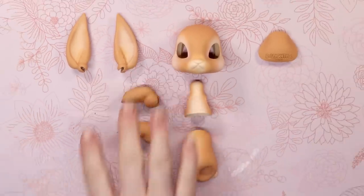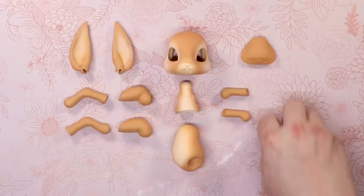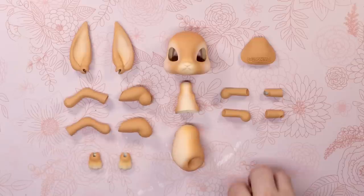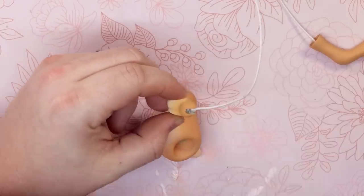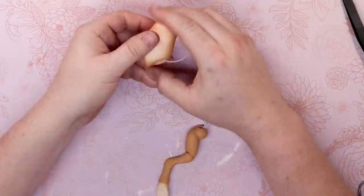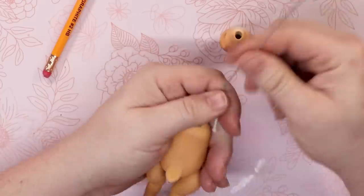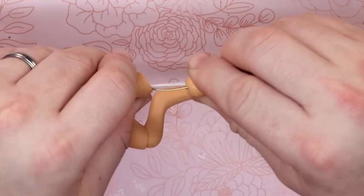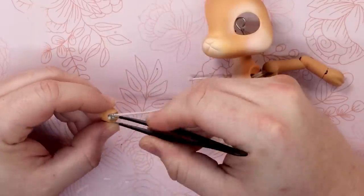Funny story — this doll was supposed to be part of a collab for Valentine's Day. And if you look at the calendar, you can probably tell that it's nowhere near February 14th. Anyway, we were pushing for the deadline, but I was still wrapping up the arcade video at the time, so my wife did all of the stringing work. She began by stringing one leg, then passing one end of the elastic through the torso and into the other leg, then through both parts of the torso, and into the head where she secured it in place with an S-hook. Because her legs were a bit bent, we added some wire to help her pose more easily. Then Mae strung the arms on their own piece of elastic through the upper torso.